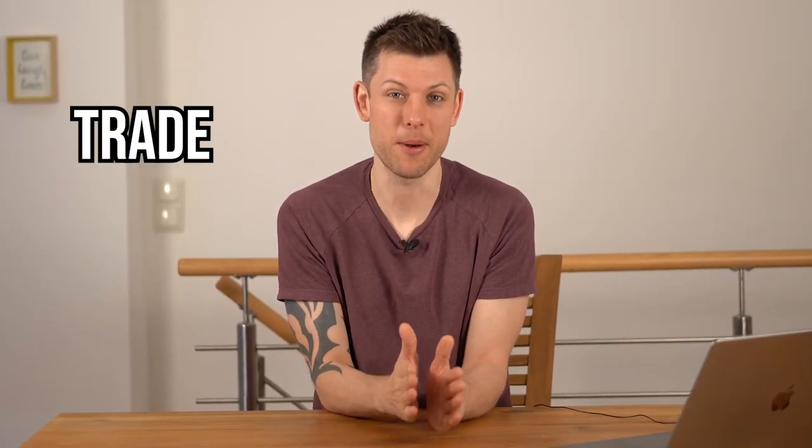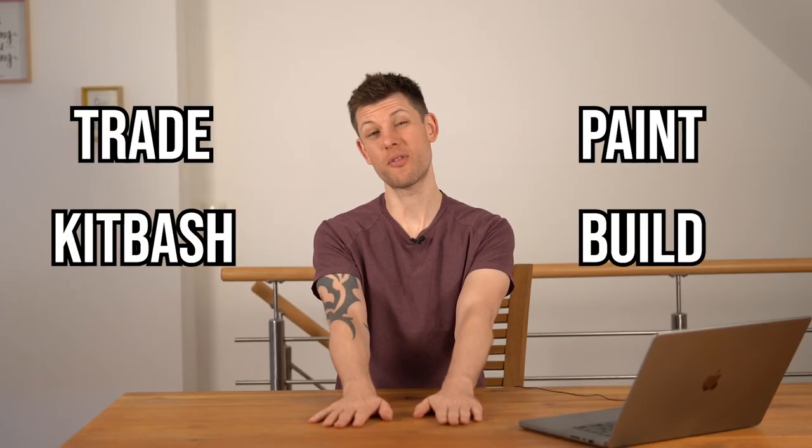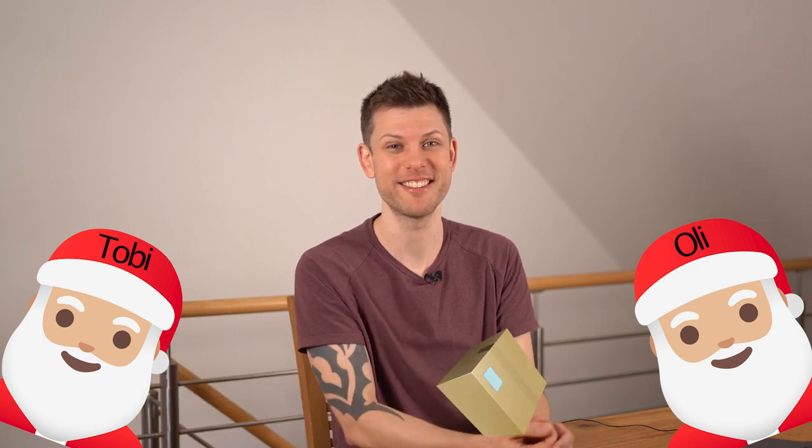I grew up in the 90s and watched cartoons like Transformers, Thundercats, and of course Marshall BraveStarr. What does that have to do with Warhammer kitbashing or Games Workshop? A couple of weeks ago, Oli from Hobby with Oli reached out and suggested we trade and paint a kitbash build. Of course I said yes — this is going to be so much fun. It feels a little bit like Secret Santa; I have no idea what I'm getting, but neither does he.